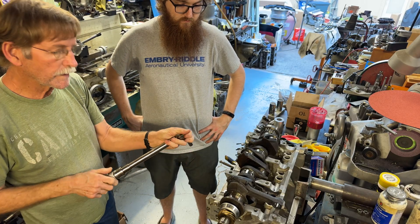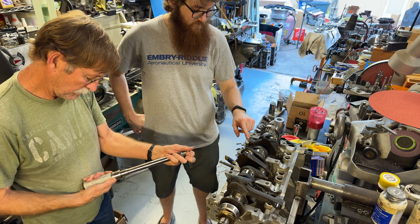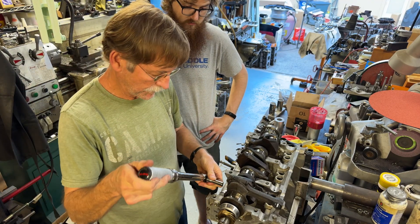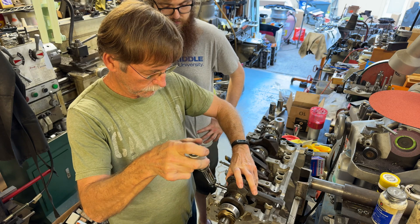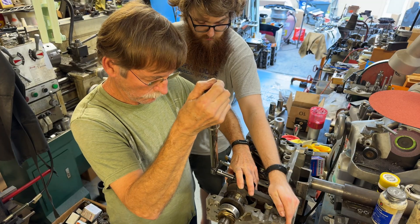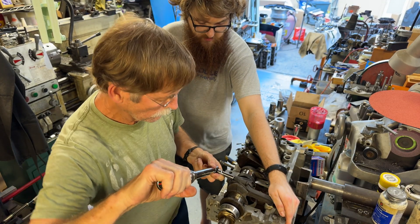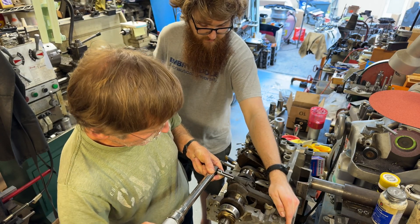They did rebuild the rods but they didn't split the case. 26 foot-pounds seems like a lot. That's what they call for. It's an ARP bolt though.